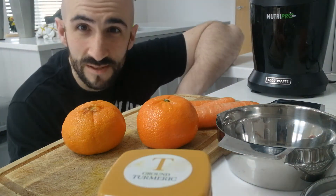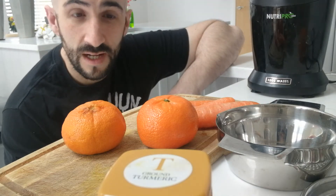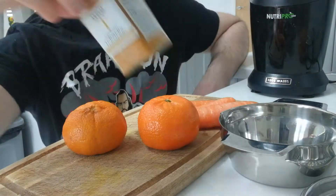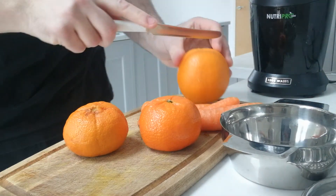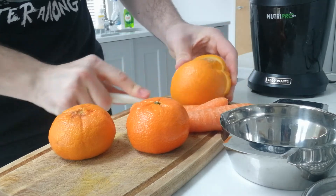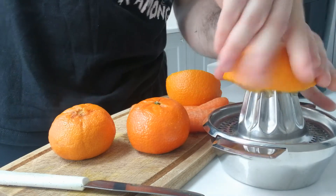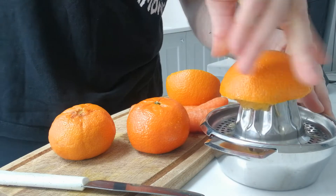Hey guys, what's up? Massimo Massaro here at ConditionedFitness.co.uk. We do a quick immune boost — hopefully we've got oranges, carrots, lime, some ginger, some turmeric. Let's get to work, just fill this up with juice, let's get this done.